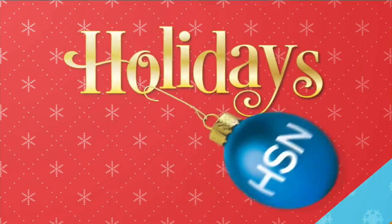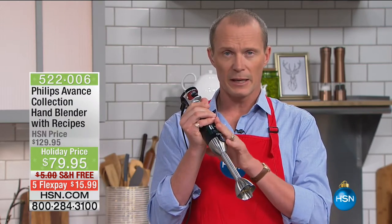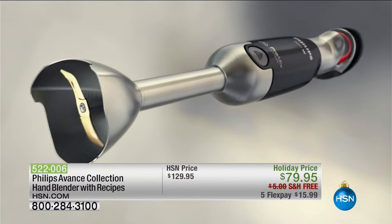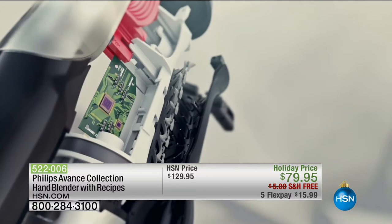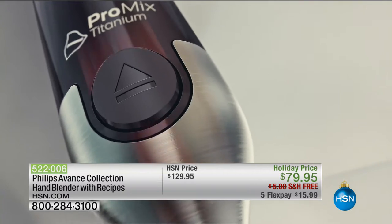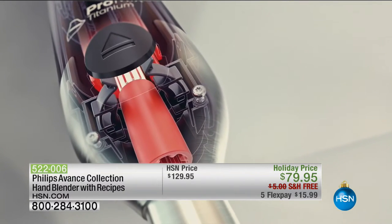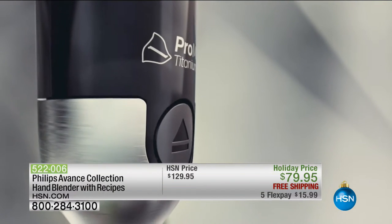Here at HSN, we're constantly going out and trying to find the latest and greatest. The brand itself — Philips — is not new to us all. When you hear Philips, you're buying quality. Get ready for this immersive stick blender — made of titanium, six times stronger than steel. This has got an intuitive button on it, so when you press the button, it actually determines how fast or slow it needs to go depending on what it's mixing up.